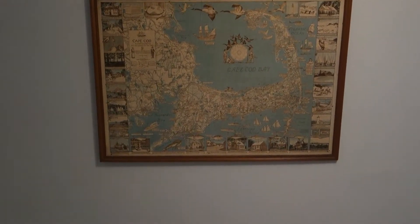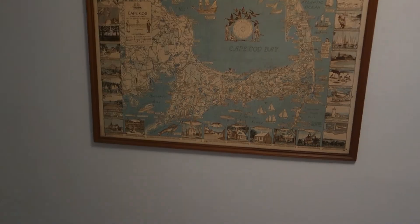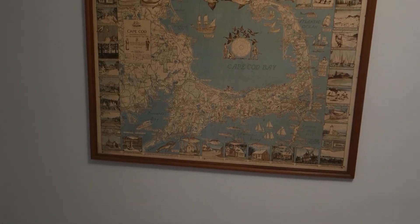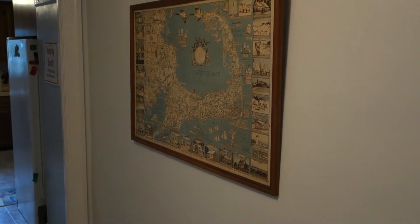And there it is guys, the finished product. If you look down compared to the heating vent it is centered with the wall. I was a little bit off — you can still see that pencil mark on top — but hey, who's gonna notice? Overall I'm pretty happy with it. I'm not really a do-it-yourselfer, but simple things like this I just push through and try to figure it out.